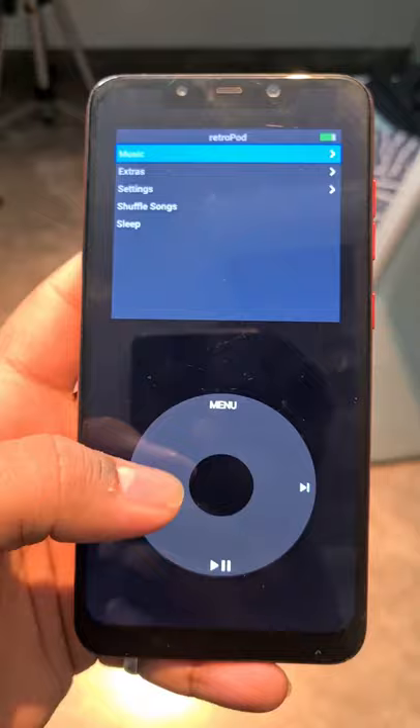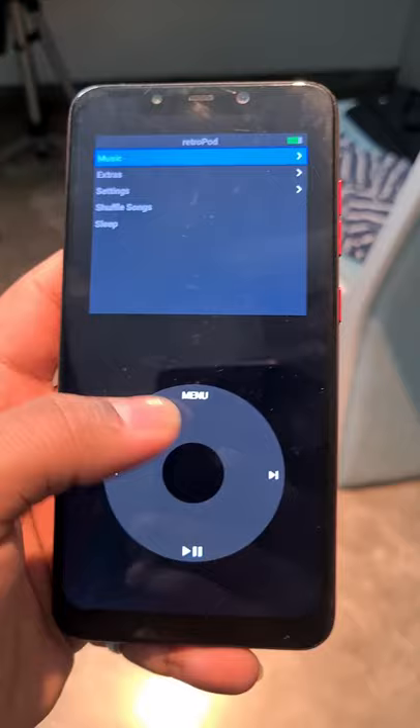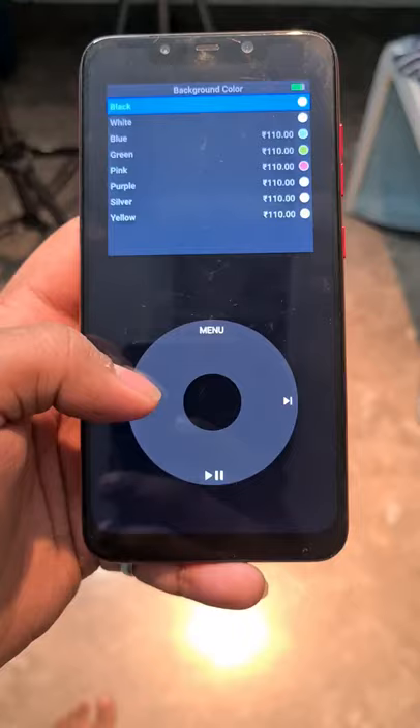This has all the features of an iPod touch where you can scroll, select your music, and many more. You can even customize this in whatever color you want.